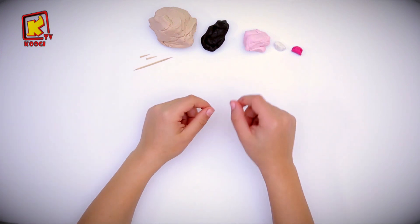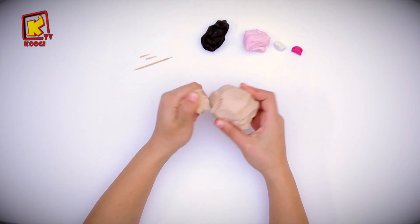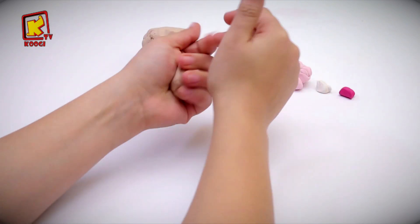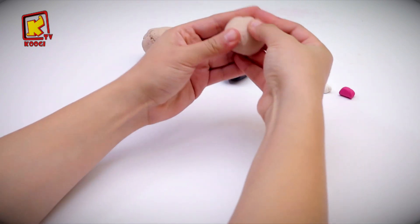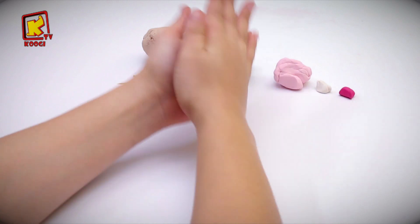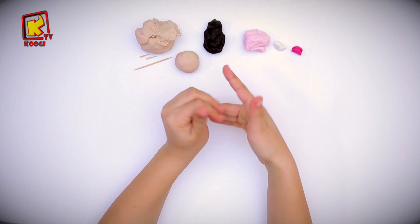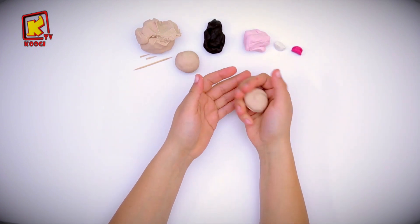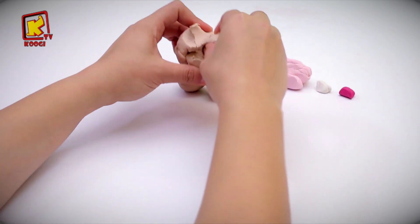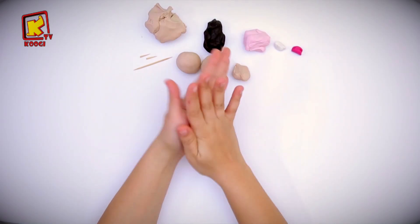First, let's shape the body. We will take a piece of beige clay and roll it into a big ball. Do another one. Let's do seven others but in different sizes.